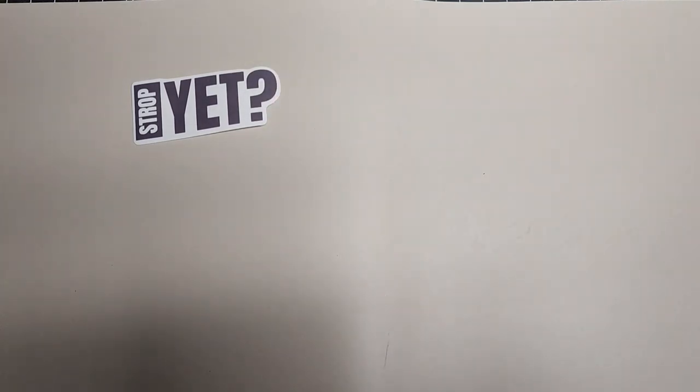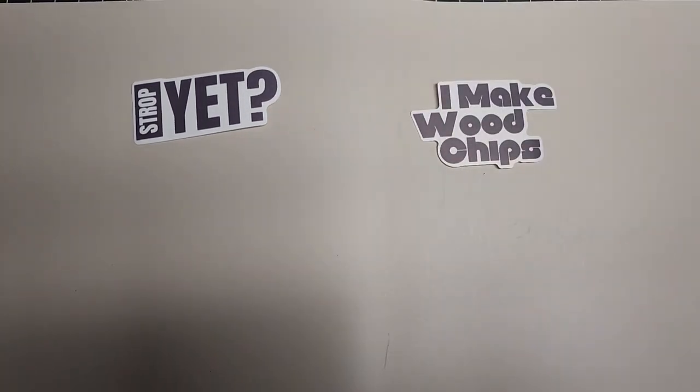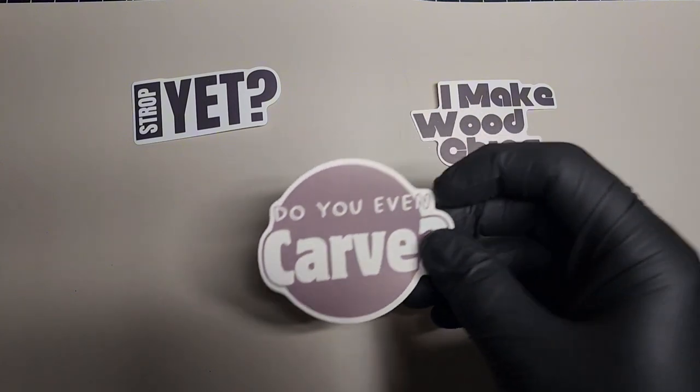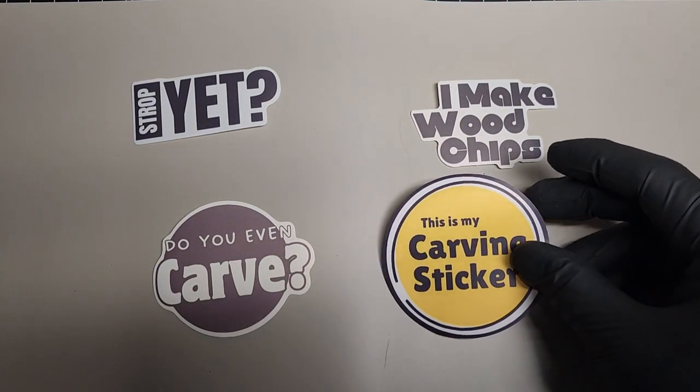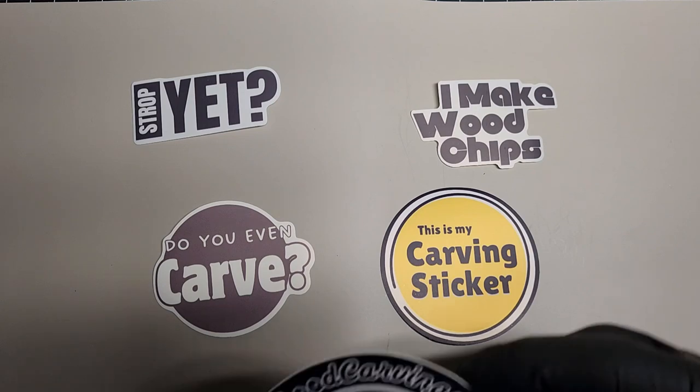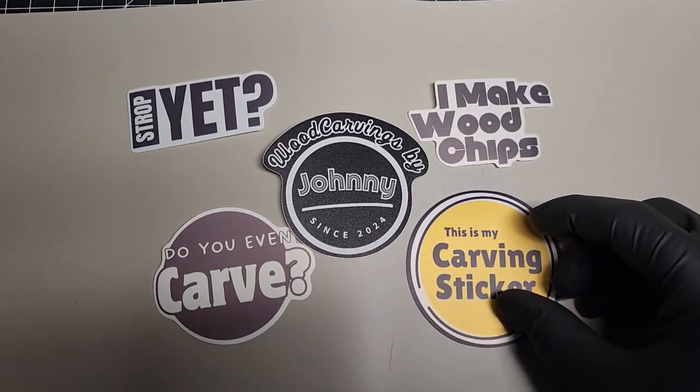If you want to help the channel out and get something in return, you can head over to Etsy and get one of these carving stickers in different varieties. You can put one on your water bottle, your tool tote, your carving space — wherever you want. If you want to help out, you can. If not, don't even worry about it.